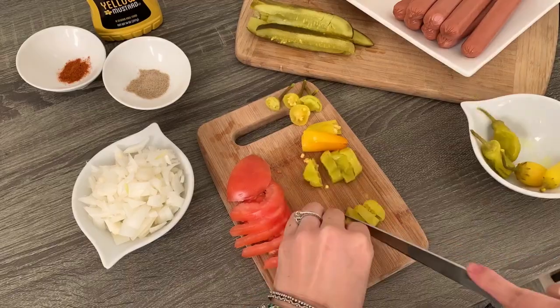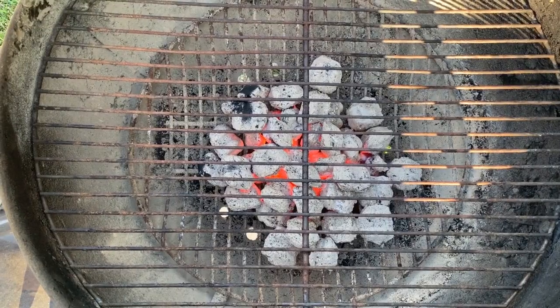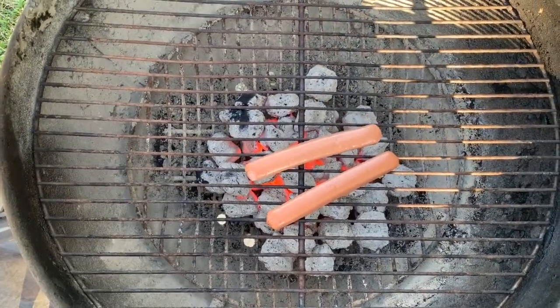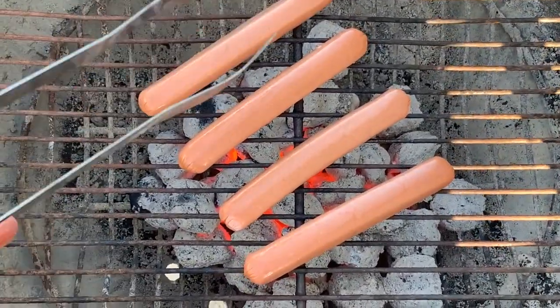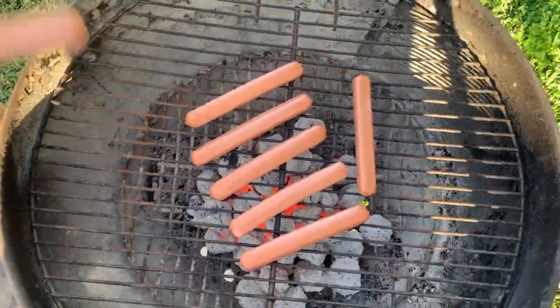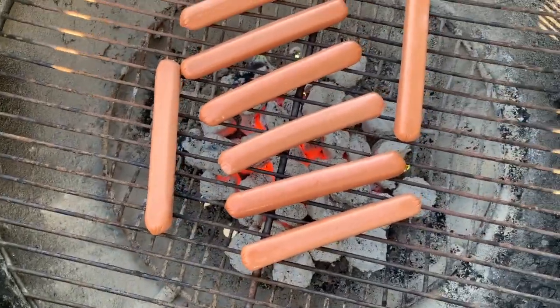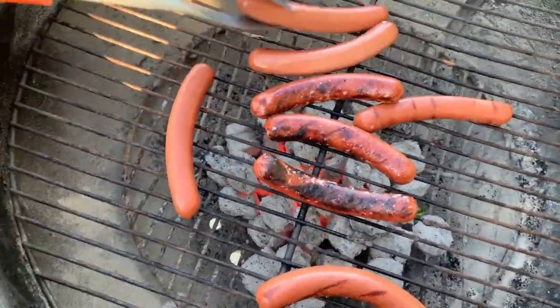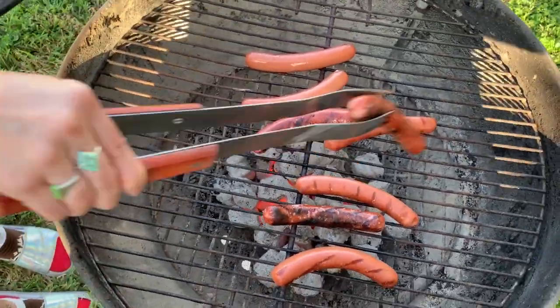Make sure your grill is super hot, meaning the coals are covered in that gray ash. Of course, you can also use a gas grill or even a hot frying pan to cook your hot dogs — just remember to use all-beef hot dogs. After a couple of minutes, turn the dogs over and grill for a few more minutes.